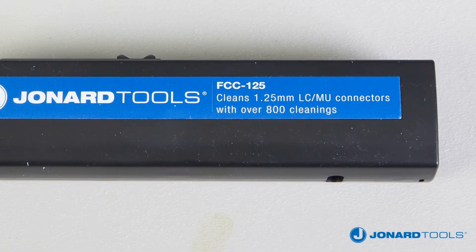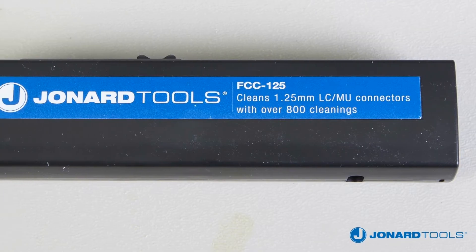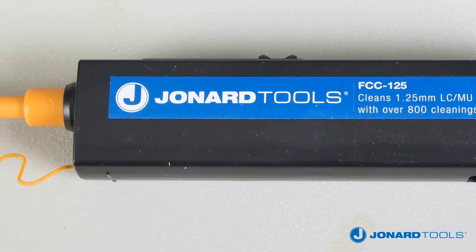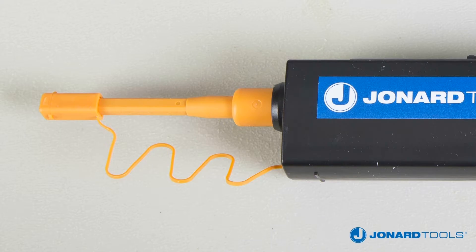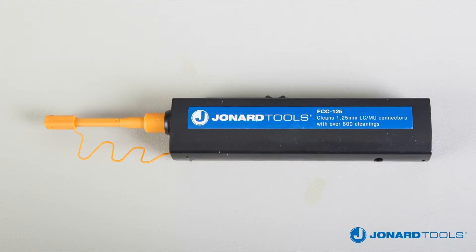The FCC 125 cleans LC and MU connectors beyond the critical fiber core area, cleaning deep into the contact area of a bulkhead adapter or connectors on fiber optic cables.